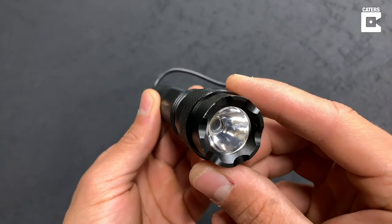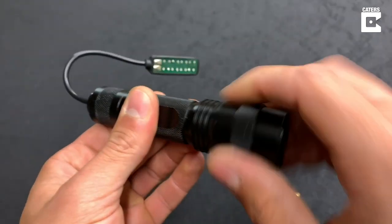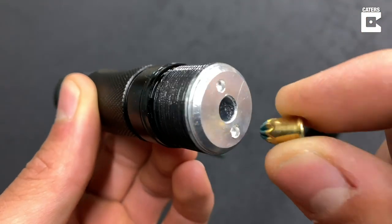I found this old flashlight which seems like the perfect piece of aluminum to start with. When you open up the top, the hole where the LED was is surrounded by a solid chunk of aluminum, and the blank fits almost perfectly in there.